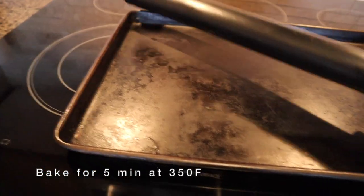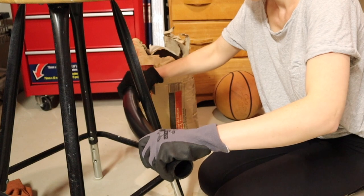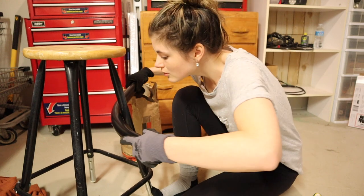I baked the PVC pipe for five minutes at 350 degrees. I would recommend filling it either with soil or some type of sand so that when you're bending it, it doesn't flatten at all. Just take your time and go slow and it shouldn't crease too bad.